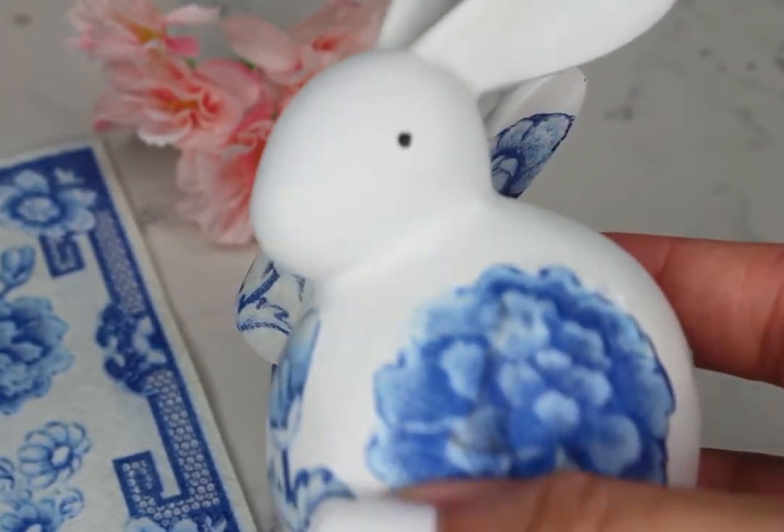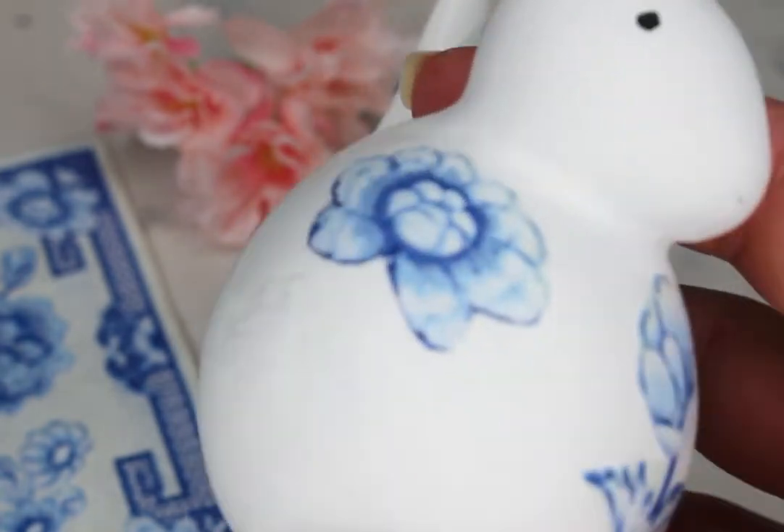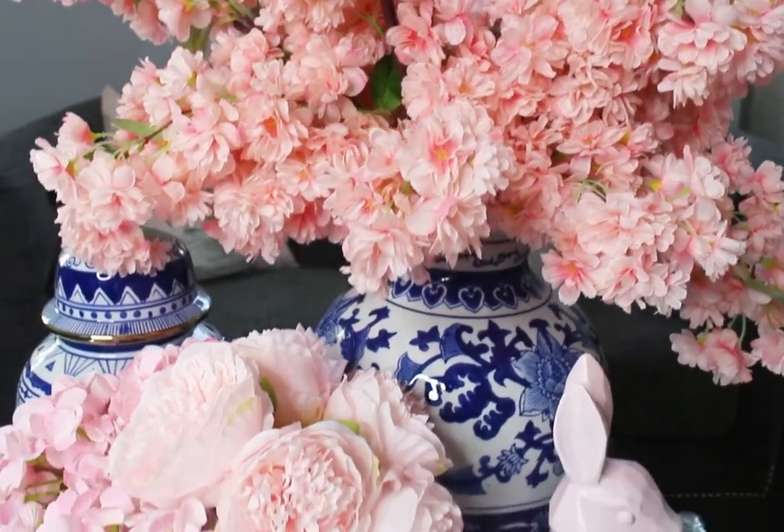And voila — your cute decoupage bunnies are complete! These turned out so beautiful. Look at all those details. This was my first time doing this and it was so relaxing. A perfect addition to my Easter tablescape — please stay tuned for that upcoming video.